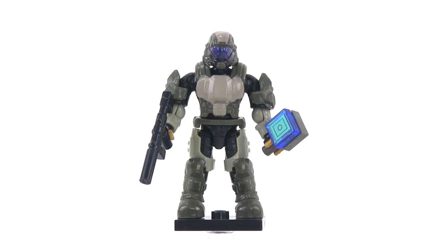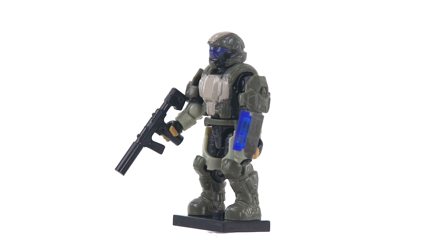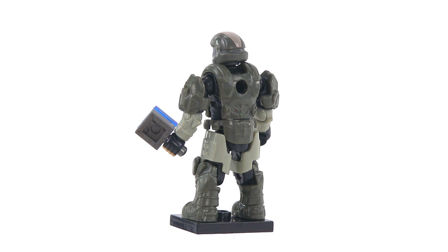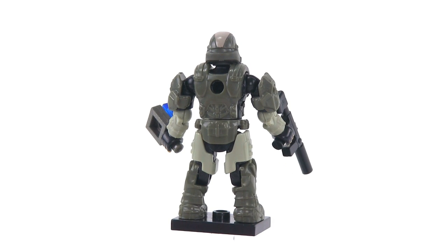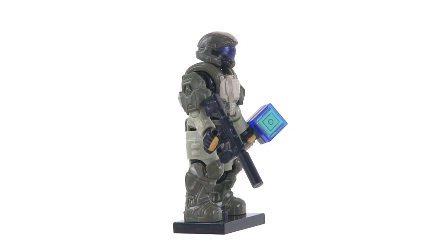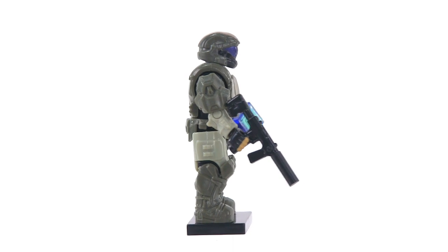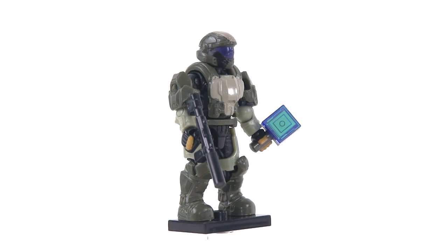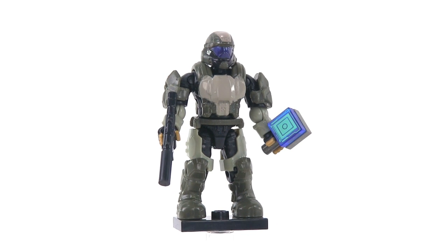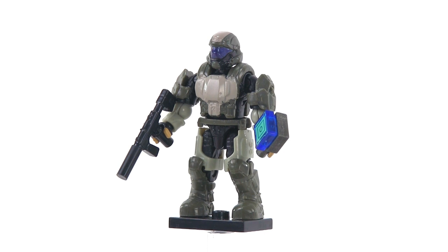The one minifig included with the set uses the new articulation system for 2014, so you can move the arms all around and also remove and replace the armor pieces. The body armor vest comes off as one piece, the shoulder armor pads come off, and the upper leg armor pieces come off and can be swapped with other similar normal human figures. He's got fingerless gloves, which I like very much, a suppressed SMG all in black, and that piece on the right is supposed to be the monitor and control device that allows him to get real-time battlefield intel updates directly from the Wombat itself.